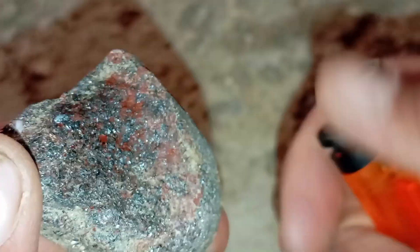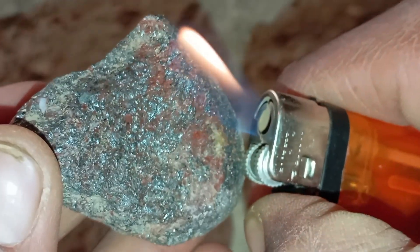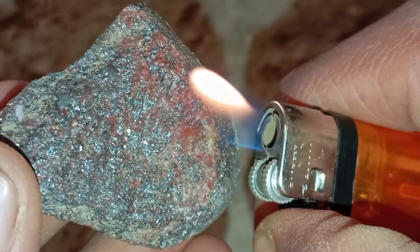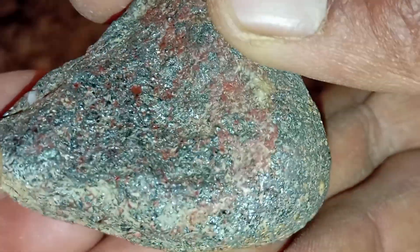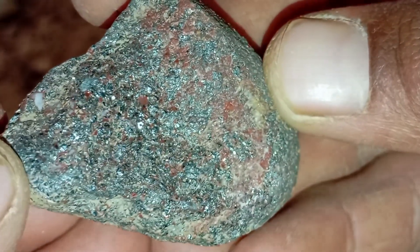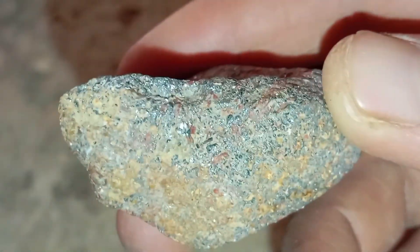How to perform the lighter test. Step 1 — Clean the surface: wipe the stone with a dry cloth to remove dust or oil; this helps you observe the real reaction to heat. Step 2 — Apply heat: hold the flame of the lighter 2-3cm away from the stone and heat it for 10-20 seconds. Step 3 — Observe the reaction: real meteorites have specific behaviour when exposed to heat due to their high metal content, fusion crust, and dense structure.